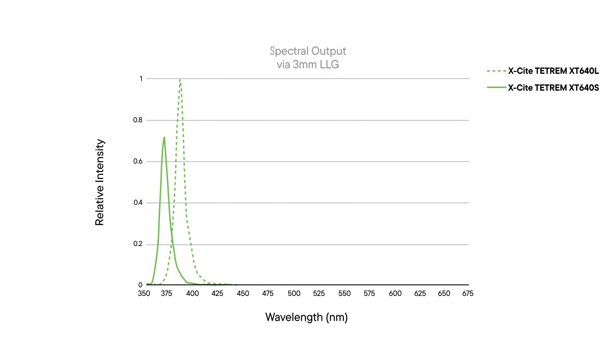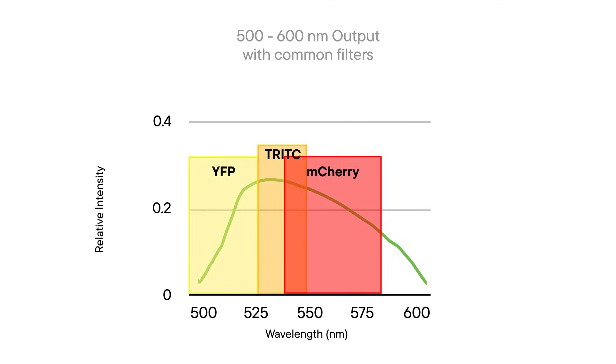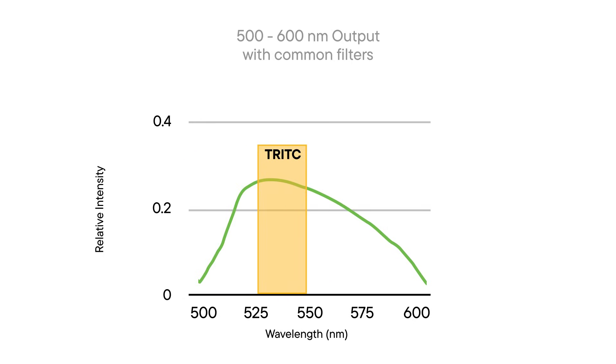The green LED on channel 3 is a broad-spectrum LED that can excite multiple fluorophores within the 500-600nm region. Choose the appropriate filter cube in your microscope for your fluorophore of interest. Or, if speed is critical for your application, you can simply add a filter in front of this LED.